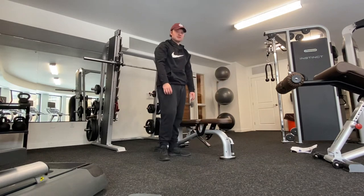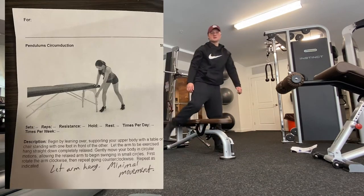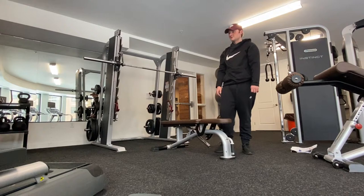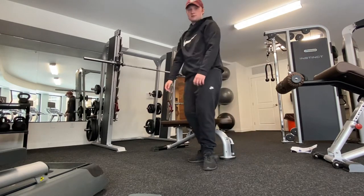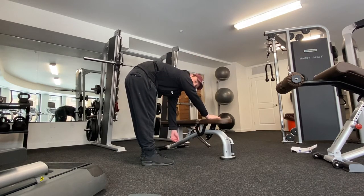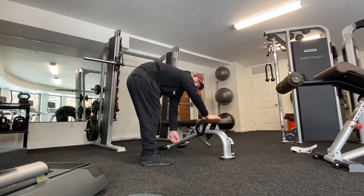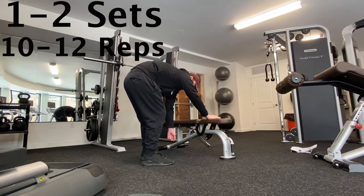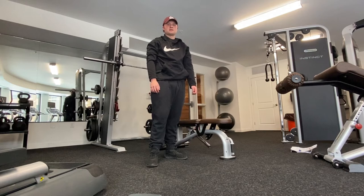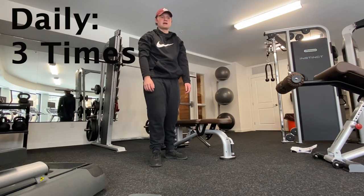For the first exercise I'm going to be doing the pendulum. What you want to do is get on a surface or table, drop your arm and let it basically hang dead, then go in slow circles just like this. I do one to two sets of 10 to 12 repetitions, and I do this three times daily just to get the motion back in my shoulder.